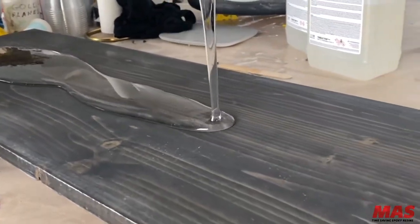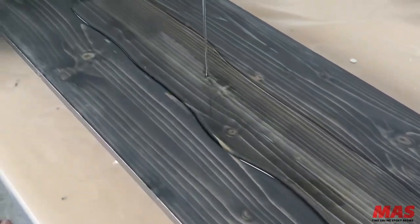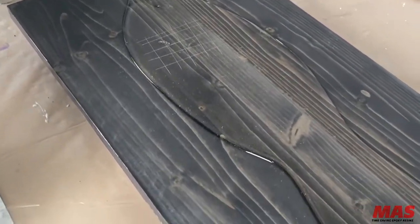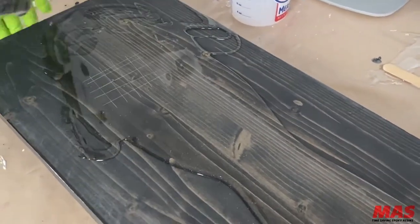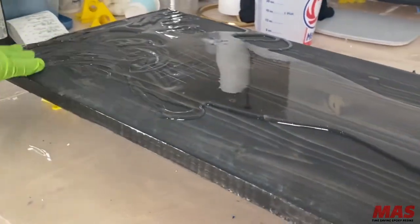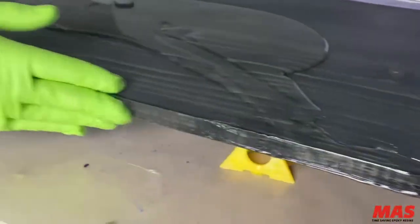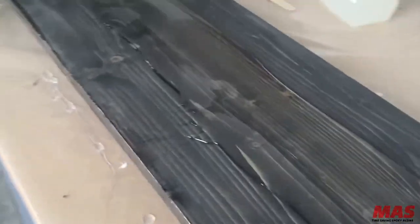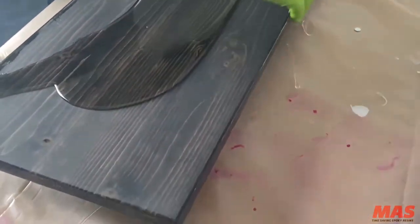Is there anything in the tabletop that could affect the color of the stain, solvent-wise or something like that? Nope. Tabletop is a solvent-free system, so it shouldn't really affect the color of the stain. The only change in color you're going to have is just that dry versus wet look, like when you apply epoxy over top of dry wood — it's going to deepen the color.